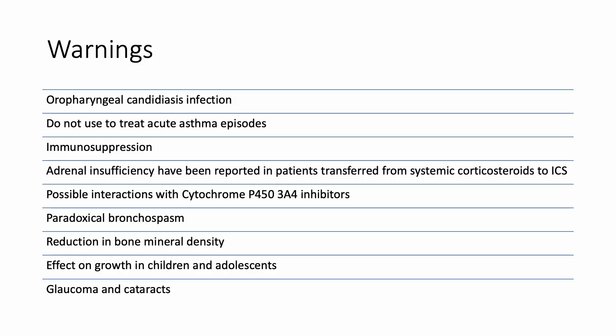Here's a look at some warnings for Arnuity. Any inhaled corticosteroids can put patients at risk for developing oropharyngeal candidiasis infection; therefore, it's important to advise patients to rinse their mouths after each use. Inhaled corticosteroids cannot be used to treat acute asthma episodes. Patients who use inhaled corticosteroids chronically can develop immunosuppression and adrenal insufficiency, especially those who transfer from a systemic corticosteroid to an inhaled corticosteroid. There are possible drug-drug interactions with medications that are cytochrome P450-3A4 inhibitors, such as azole antifungals, especially ketoconazole according to the manufacturer, macrolide antibiotics, and protease inhibitors.